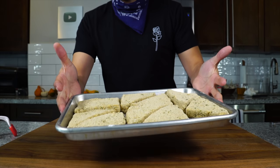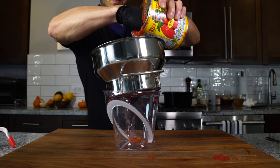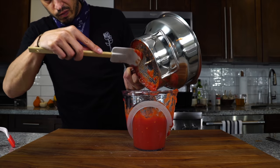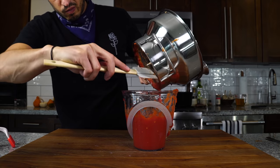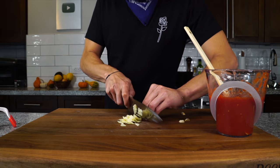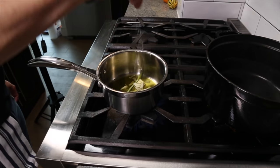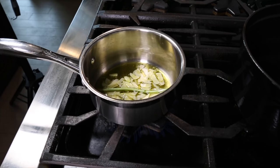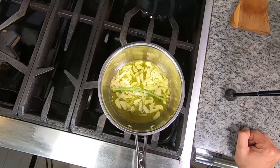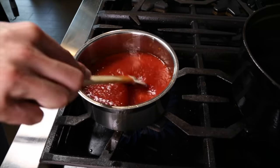These are gonna go back in the refrigerator to firm up again, and then we get them fried. Now every grilled cheese needs something to dip in — whether it's hot sauce, a soup, or in this case, my weekday sauce. I'll leave a link to the full video. We run a really good can of tomatoes through a food mill to get a nice puree or passata, then add some sliced garlic and a basil stem. Get olive oil in a pot over medium-high heat, infuse the oil with the garlic and basil, toss in the tomato puree, bring to a boil, then drop to a simmer and cook until nicely thickened.